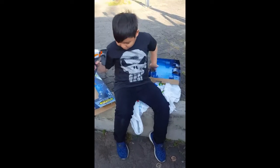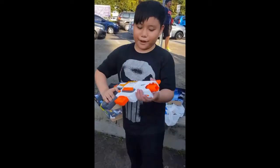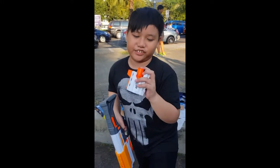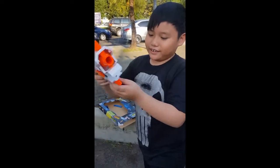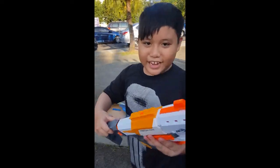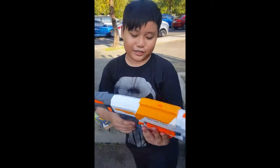And here we have our Decon R2 — it's the regular version. For the parts of it, we have a modular spiral attachment point, which is completely useless, but I'll put it on my blaster anyway. And then we have our magazine here, which is six-round. We also have a detachable stock, which is so stupid. And that's the parts of it.